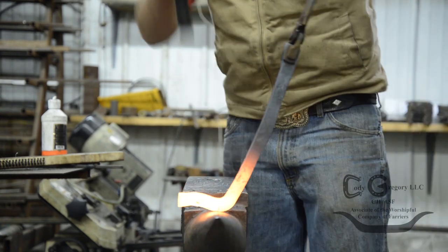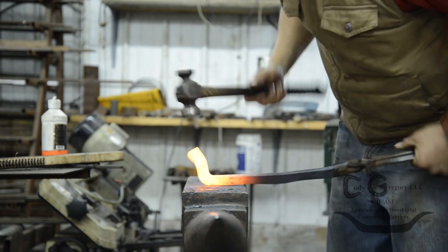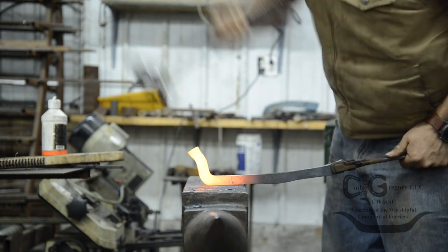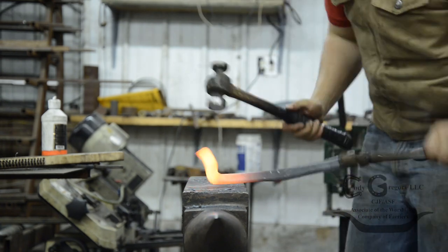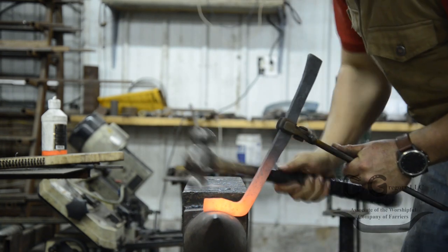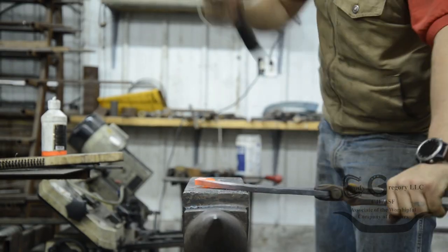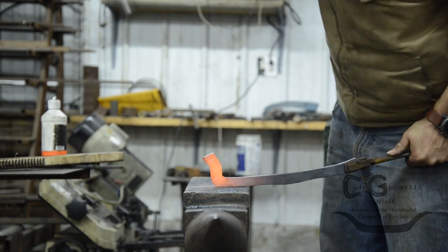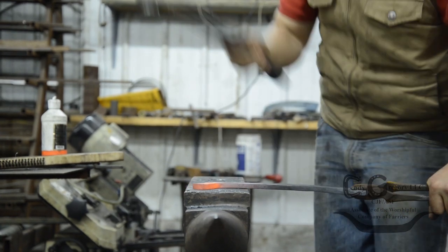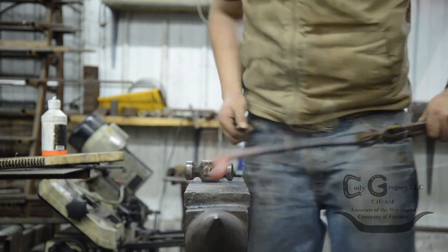I'm going to start to roll over, come to the horn and turn it out. Now we'll take the heat, forge it out, and upset it just slightly more.